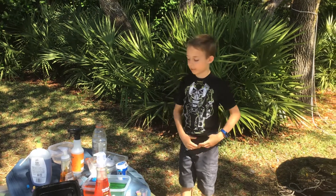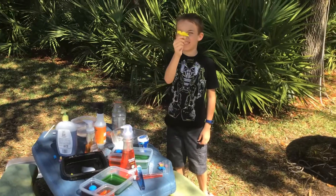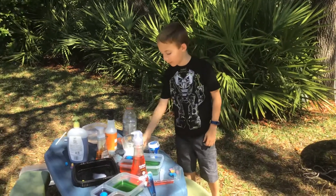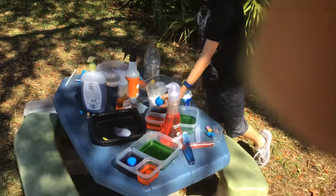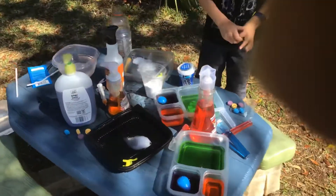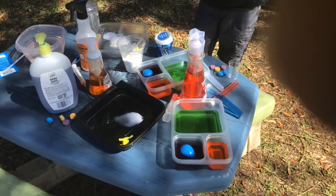Hey guys, welcome back to another video! From the last video, we made our little dinosaurs, and today we're gonna make a habitat for them. We're also hatching new ones — this time it's a blue egg, and we put it in the mega slurper because we don't know what's gonna happen.